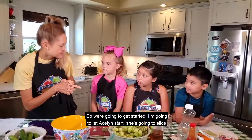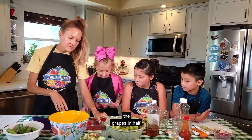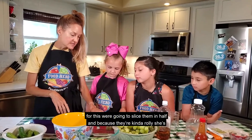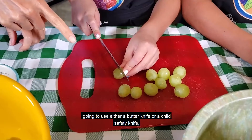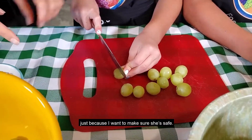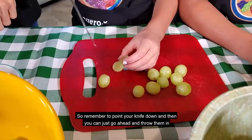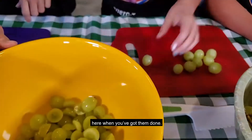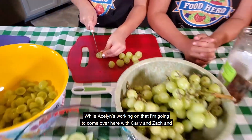So we're going to get started. I'm going to let Aislinn start — she's going to slice the grapes in half. We're going to slice them in half and because they're kind of rolly, she's going to use either a butter knife or a child safety knife, just to make sure she's safe. Remember to point your knife down and then you can just go ahead and throw them in the bowl when you've got them done.